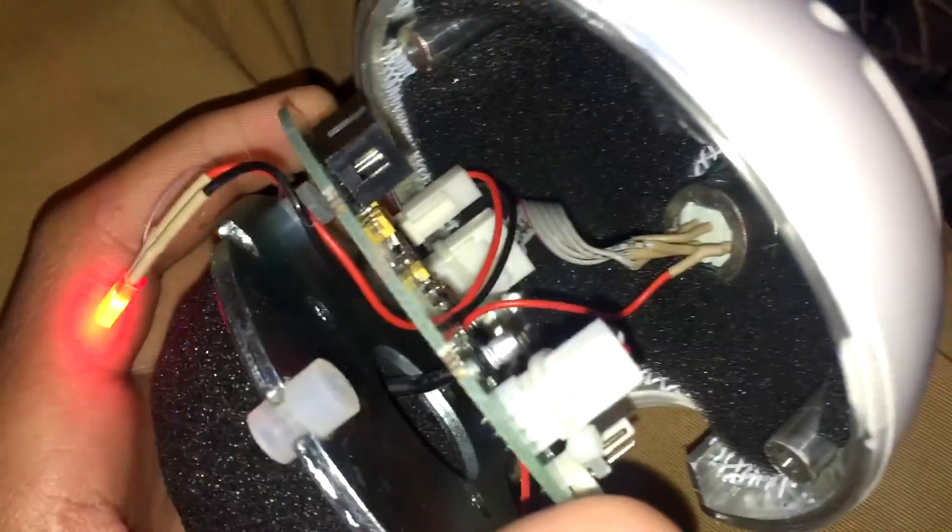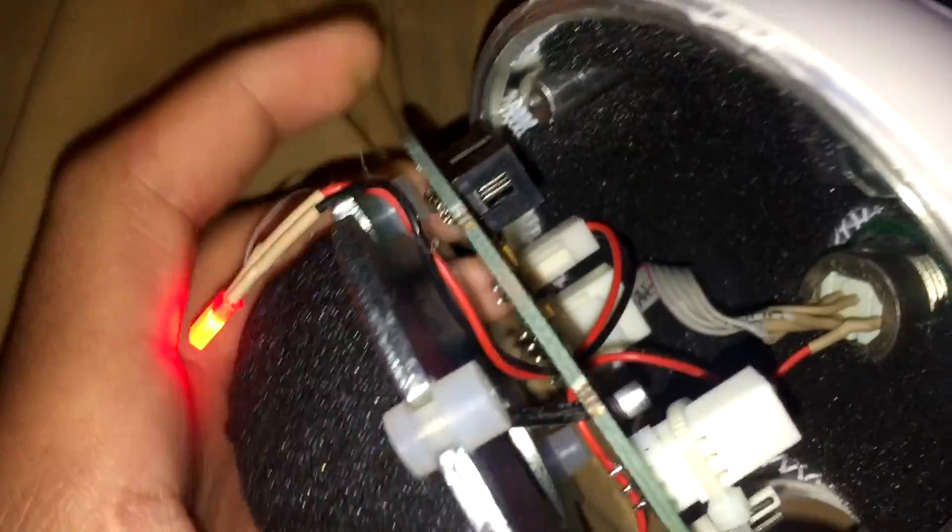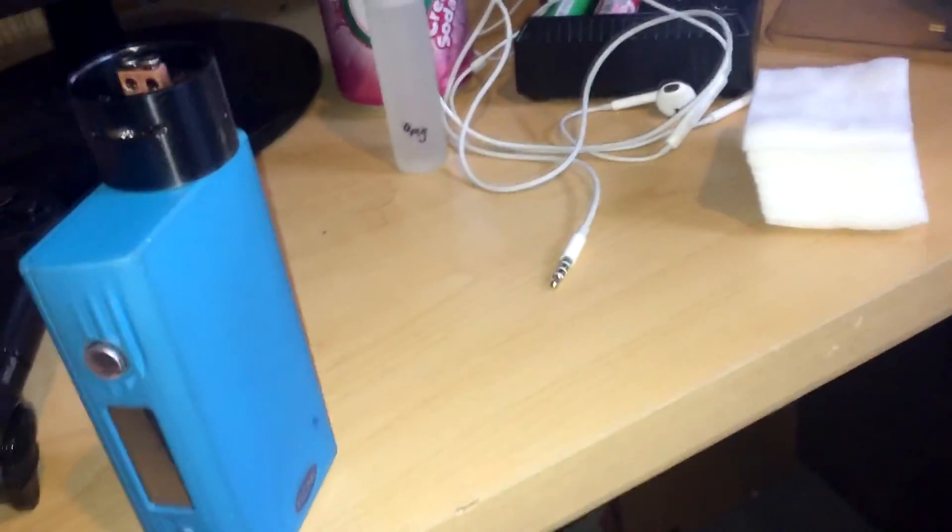My Blue Snowball was showing 'USB device not recognized' and 'USB device malfunctioned.' This has happened a couple times — probably about twice a week — because my A40 cord keeps slipping.